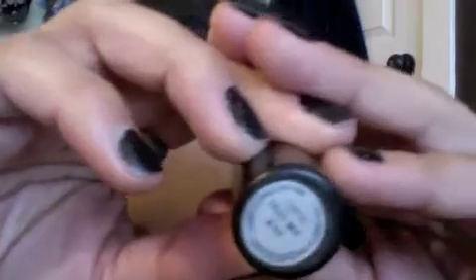On my lips I have Hug Me by MAC. It's just like a nude pink color and I love this color. And that's the look.